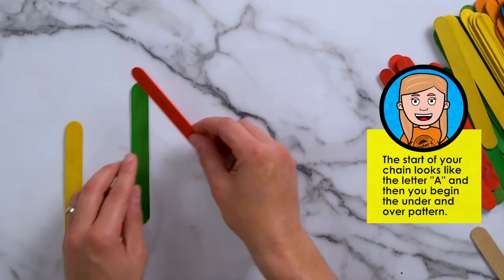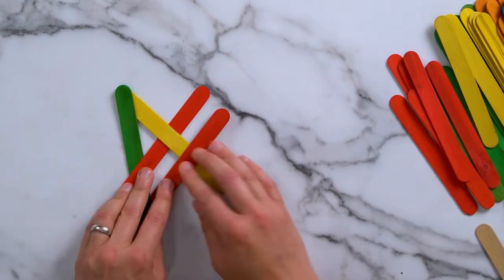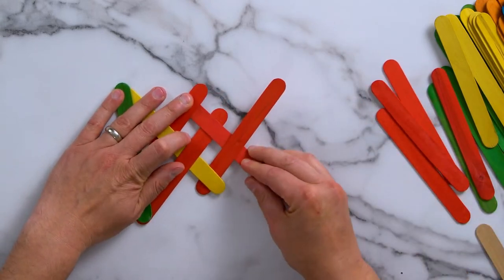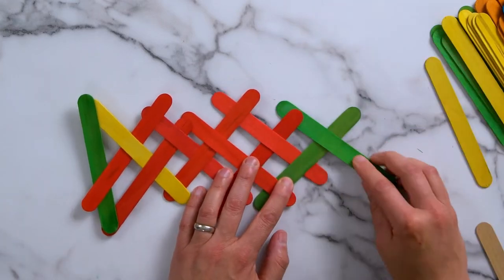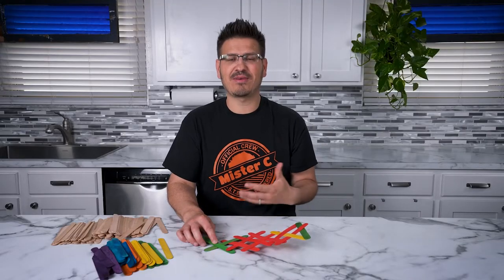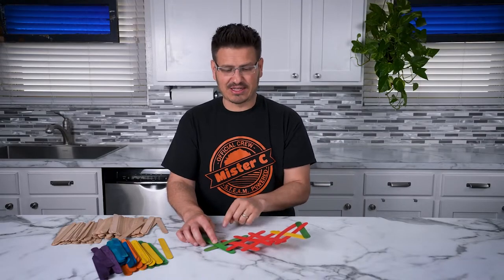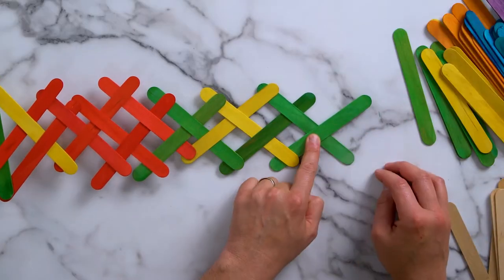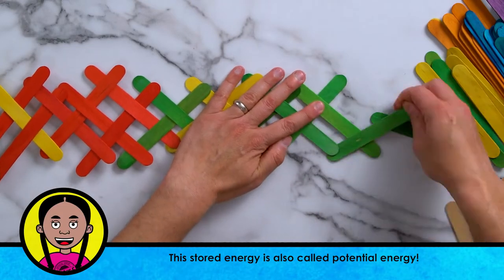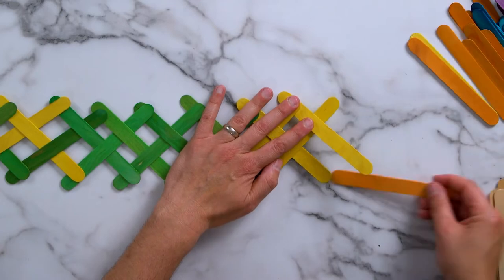The first thing is going to be starting this. What you'll notice is as I'm building this, it's starting to have stored energy. These craft sticks, as we bend them, they store energy and that's what's causing this to rise up like this. That means if I let go of this right now, all of these are going to fall apart or shoot apart. We don't want to do that just yet. We're going to continue to build our chain reaction longer and longer. And you can see as we weave this, more and more energy gets stored on the inside. One of the things that's really important is that you keep the sticks parallel to one another as you add them.